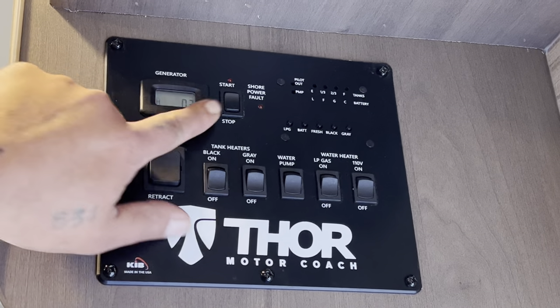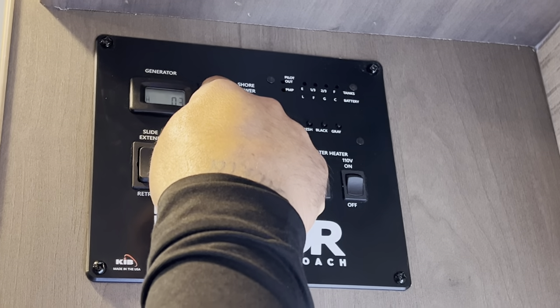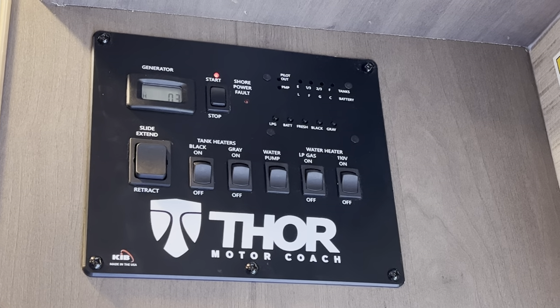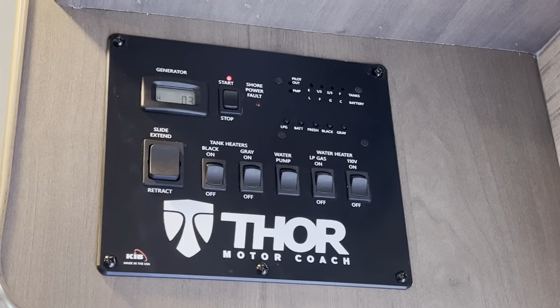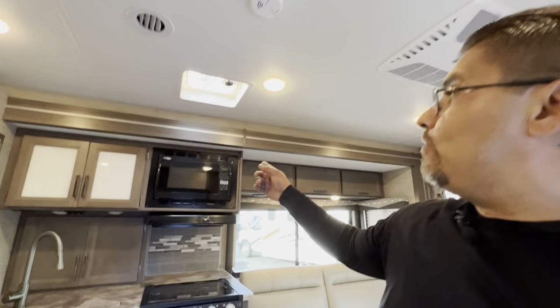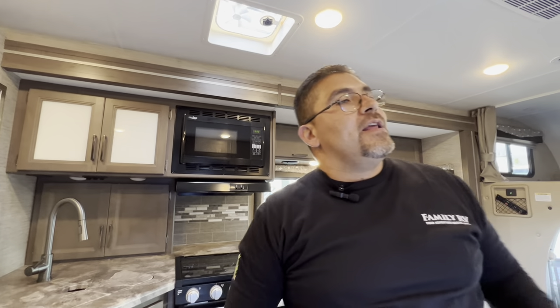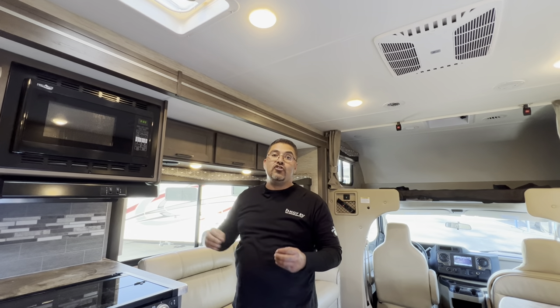To start your generator, hold the stop button down and wait for the red light to go on — that means the generator is primed. Release the stop button and hold the start button until the generator fully starts. To confirm the generator is powering everything, listen for the microwave to beep. Once the microwave beeps, the generator is working for the electrical outlets, microwave, TVs, and air conditioner. If the generator is running but the microwave never beeps and outlets aren't working, you may have tripped the breaker outside next to the generator.